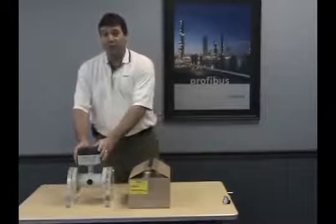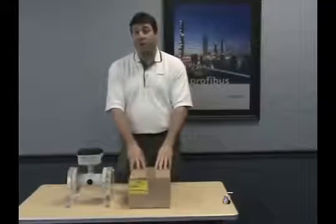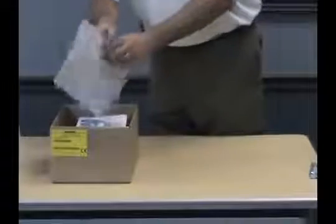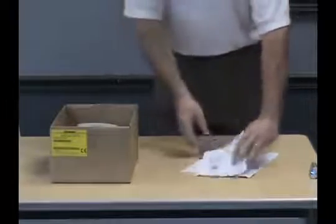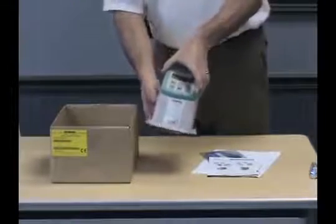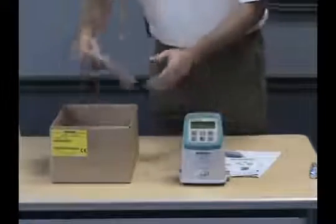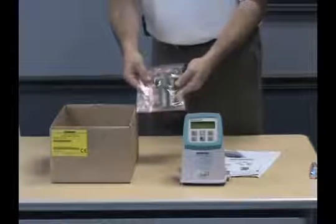The flow tube or sensor itself and the transmitter, which is always shipped in a separate box. Contained in the transmitter box are the instructions for the flow meter, a quick start guide and CD, the transmitter itself, plus an accessory bag containing the terminal board and ground wire.